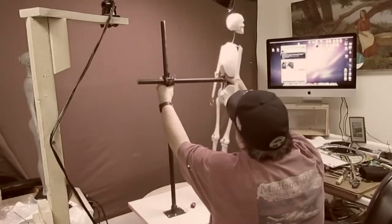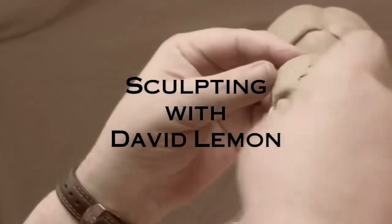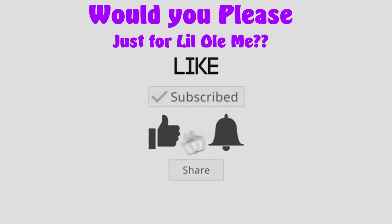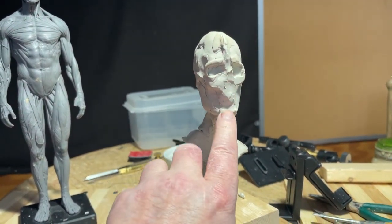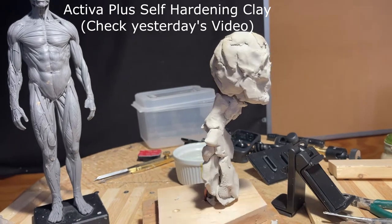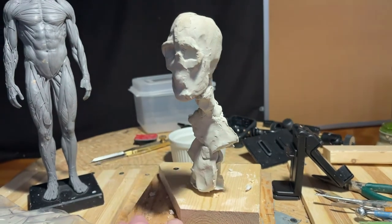Time to play with some clay. As you can see, it's still in one piece and it didn't crack or anything, even though it was on the armature. But it's hard as a rock. Unbelievable.